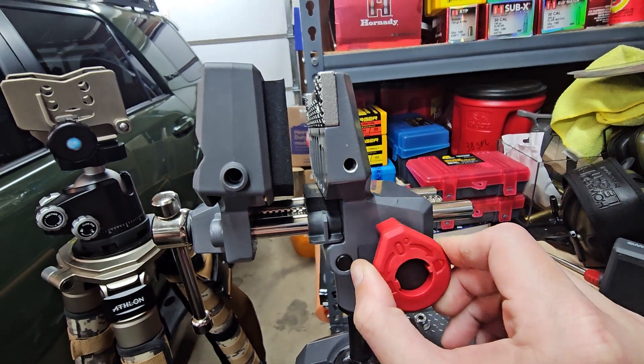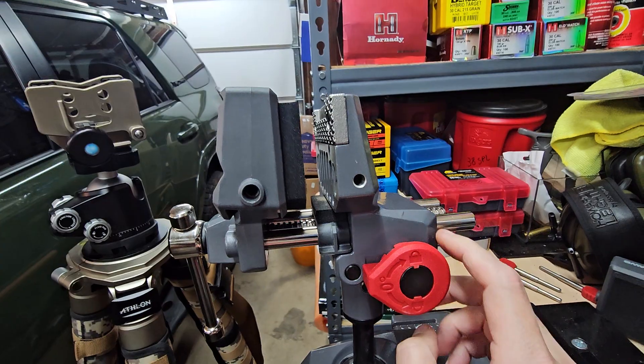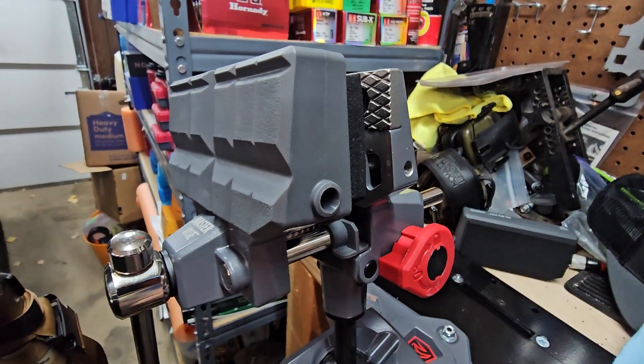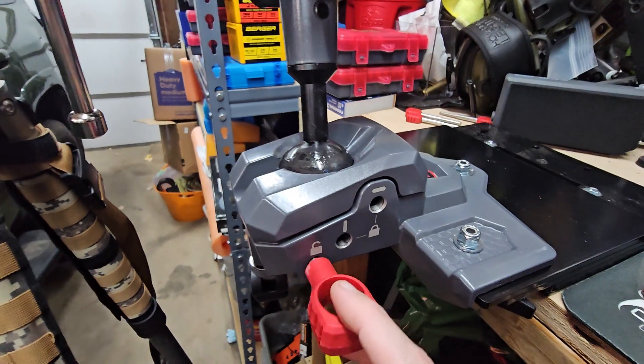You can pull this out and it'll actually just pan the head left and right. So if you're mounting up a scope, like here I could look out the garage and make sure you get level.